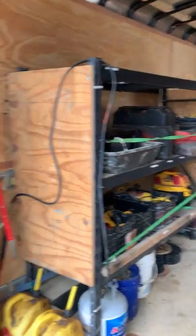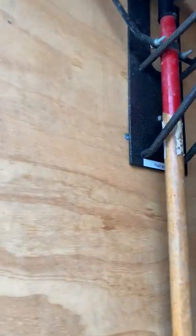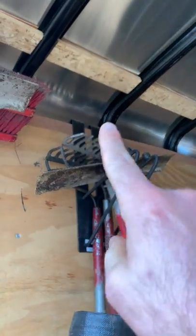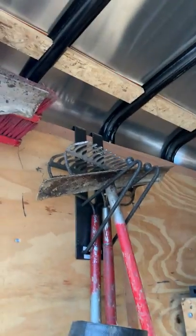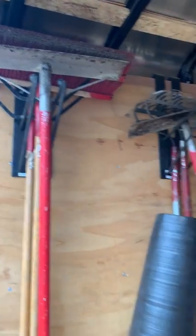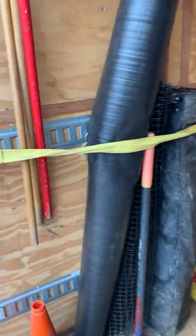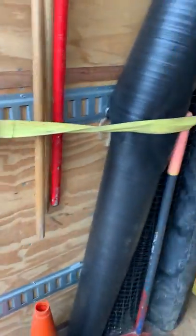Starting off in the back — these are Rackam tool holders. They kind of hook into the top lip of the trailer and allow you to hold shovels, brooms, rakes, things like that. We've got labels on those. We've got e-track going on the side with ratchet straps.